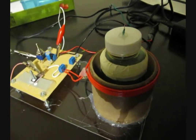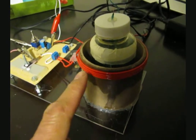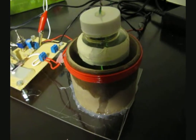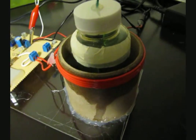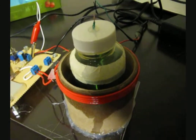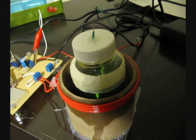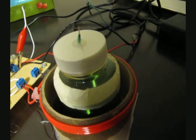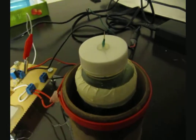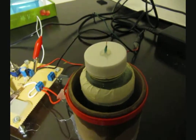I put together a Slayer exciter consisting of four turns of 18-gauge wire for the L2 coil, and about two inches tall of 40-gauge wire for the primary coil, wrapped around a plastic bottle. I found the plasma was burning off the enamel from the wire, so I soldered the end of the wire onto a piece of thicker copper wire and sharpened the end — as you can see there — and that produced a much sharper, finer, and more silent plasma.